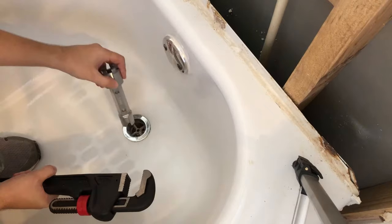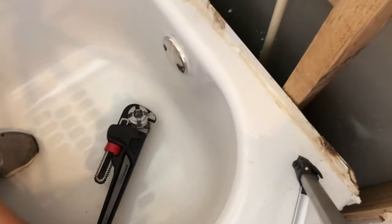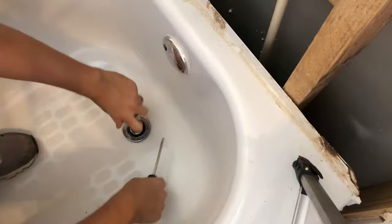Fourth, place the drain removal tool into the drain. I ended up using a big pipe wrench so that I have a bigger moment arm to loosen my drain because it was kind of stuck. Once it became loose I used a screwdriver to turn the drain tool, so it was easier to use compared to the big wrench.